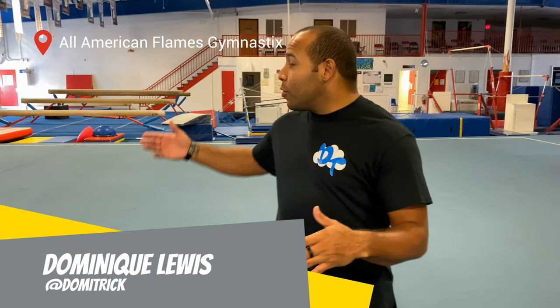Have you ever wondered what it would be like to do a backflip off of one foot? Well today I'm gonna teach you how to do the gainer. My name is Dom Lewis and I'm here in my home gym All-American Flames Gymnastics where I started coaching 12 years ago.